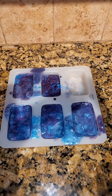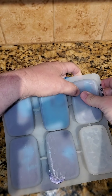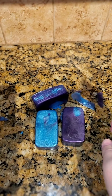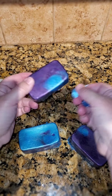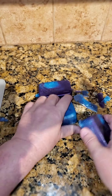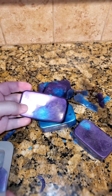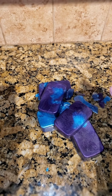All right everyone, here we are with our hardened soap. I'm just going to flip it over and push these out — see how beautiful they look. Some of them are more blue, some of them are more purple. You can just peel these extra pieces off, but as you're using this soap you'll see the different intergalactic effect we wanted. I hope you all enjoyed this video. They're so fun — you never know what you're going to get. Enjoy your May the 4th, and may the 4th be with you. Have an awesome day.